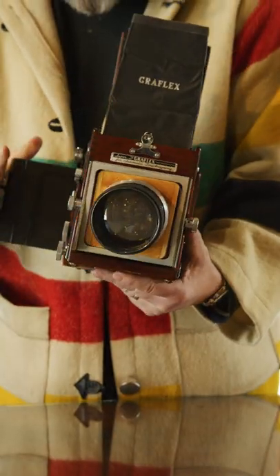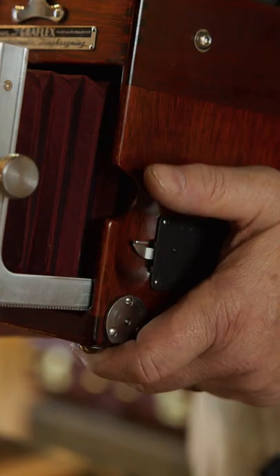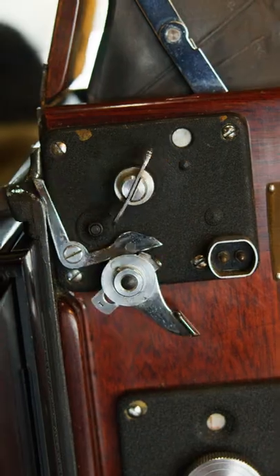This particular lens is mounted on a Graflex Super D. Here's how you focus, here's how you frame the shot, and here's how you fire the shutter and take a photo.